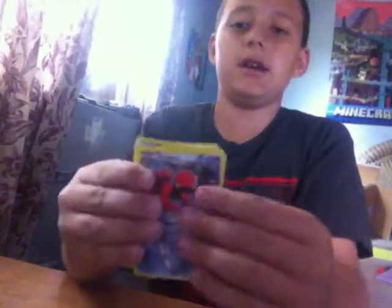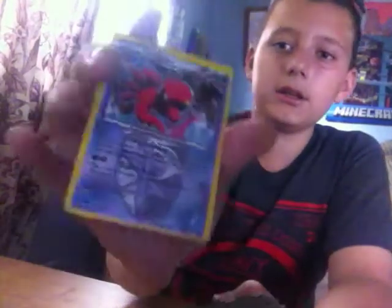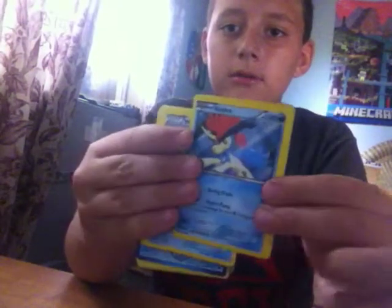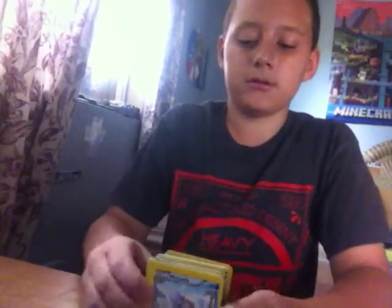And it's a lot of Pokémon cards. So you can see all of this. I'm not gonna show you all of it, but I'm gonna show you — I'm gonna show you the names. Thank you.